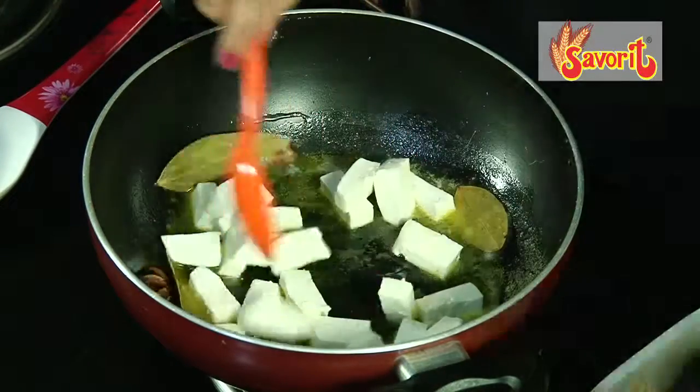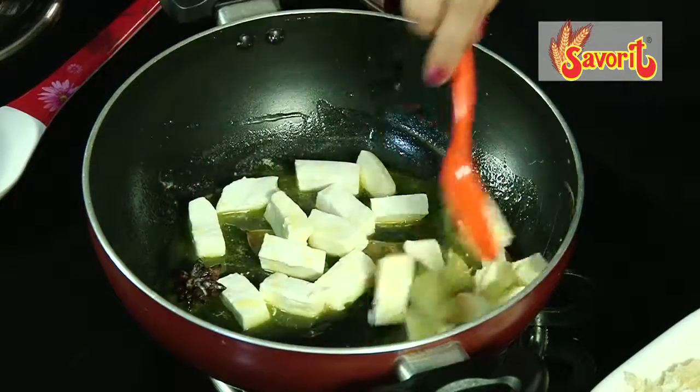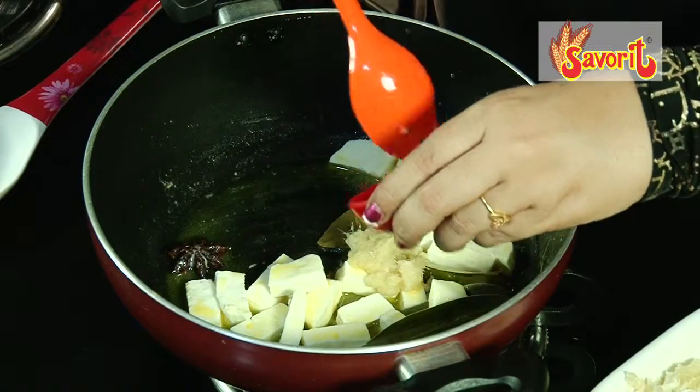Add paneer — paneer is cottage cheese, and you could also add tofu if you want. Then add a little bit of ginger garlic paste.